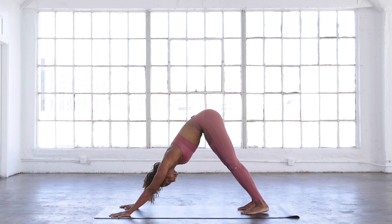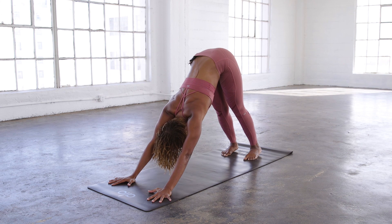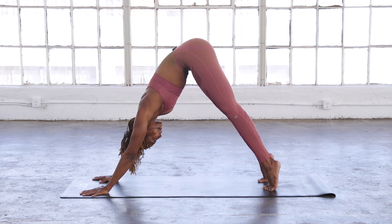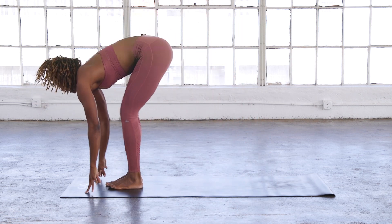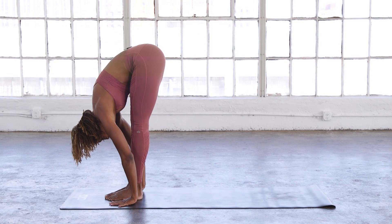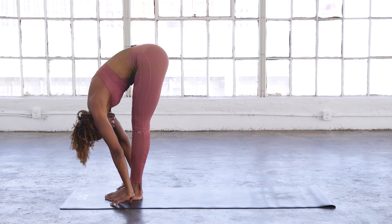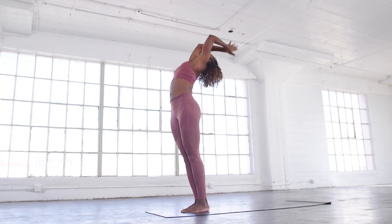Take a deep inhale and exhale. Another deep inhale — I know I'm giving it to you, but you got this. And exhale. High up on your tippy toes, bend your knees, step or hop to the front of your mat. Inhale, lengthen halfway. Exhale, forward fold. Inhale all the way up — slight back bend at the top. Exhale, hands to heart center.